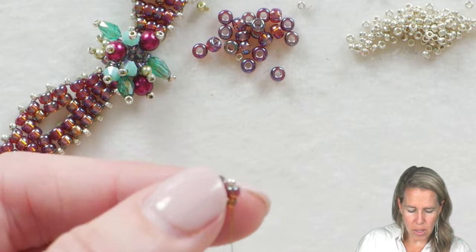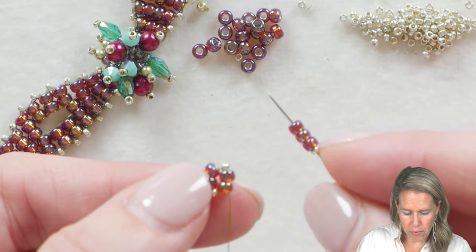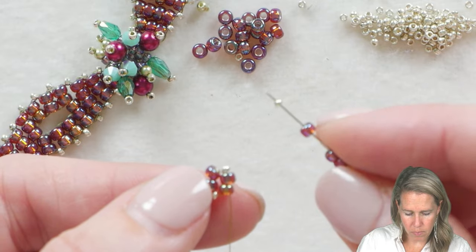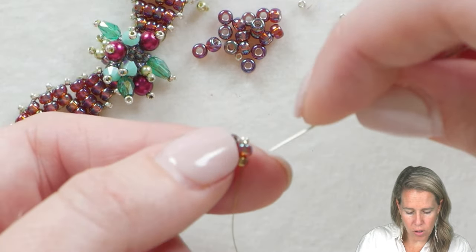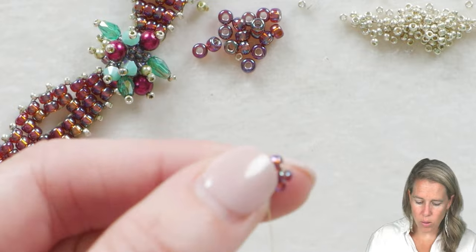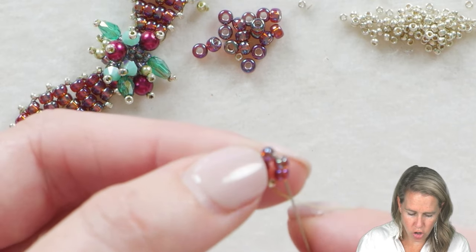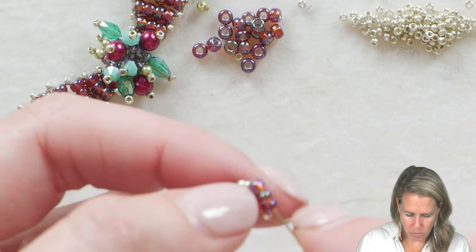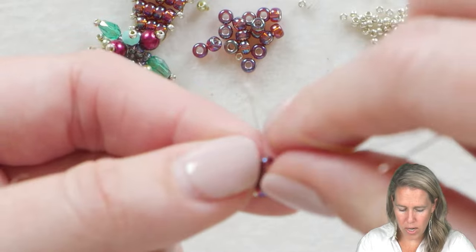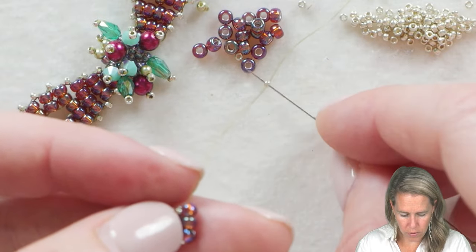From here we're going to increase our count from two to three of our 8/0s. So we have on a 15, we have on three 8/0s, and we're going to add one more 15. Go ahead and go to the opposite side of the two beads your thread is currently coming out of — that'll lay those three beads kind of on top. Skip over the 15 and just grab those three 8/0s; give a nice tight pull. You don't want to ever pull your needle, because that's going to damage the thread currently in the needle.